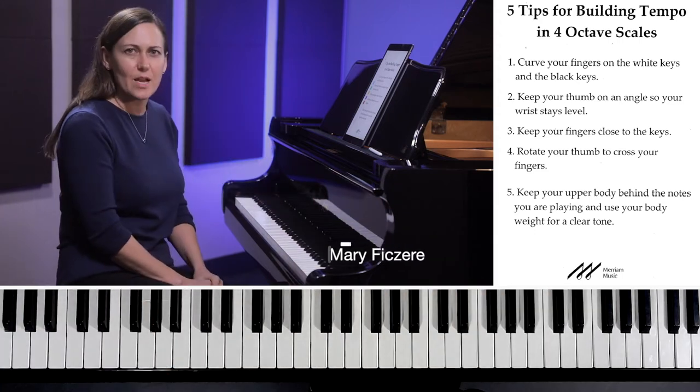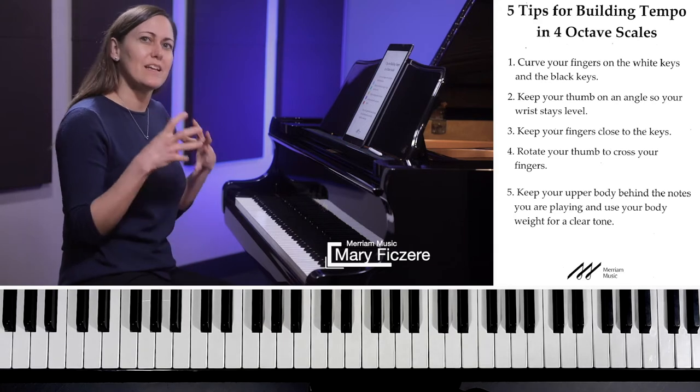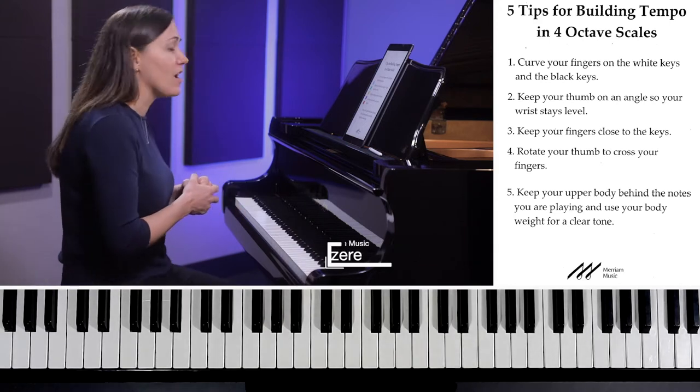Here are my five tips for building tempo in four-octave scales. We all want to play fast and we all want to play clean, so here are some great tips to help you do that.